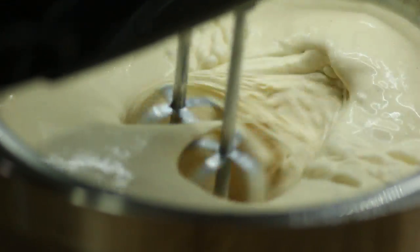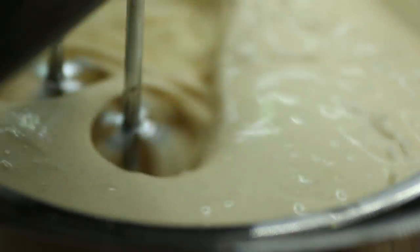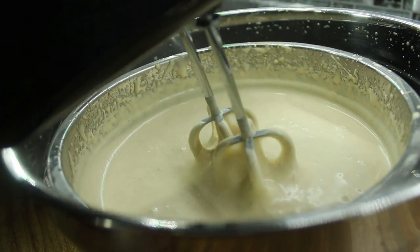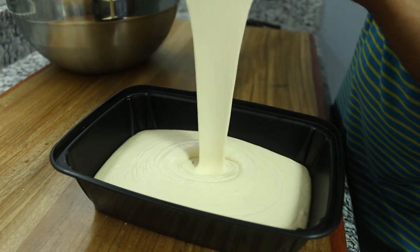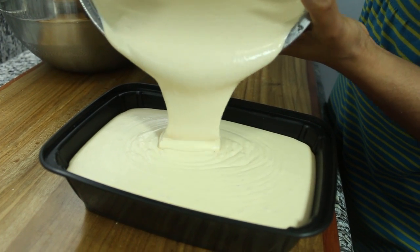Although peanut butter is high in protein, minerals, and vitamins, it is important that it is used in moderation as it is also high in calories, saturated fats, and sodium. Pour the ice cream mixture into a container and freeze.